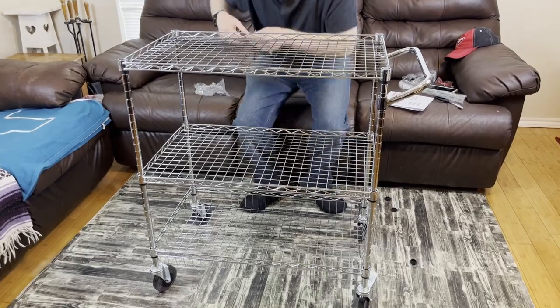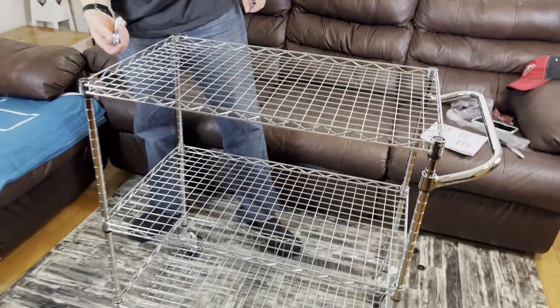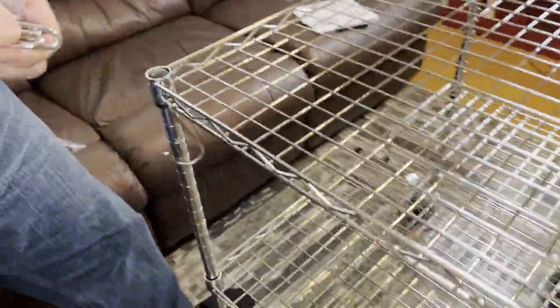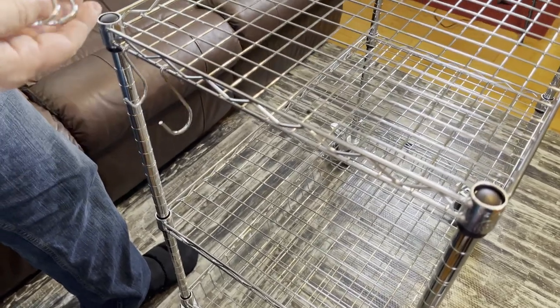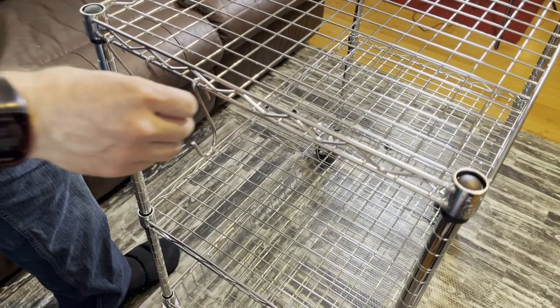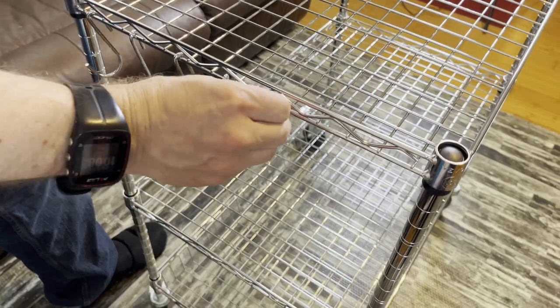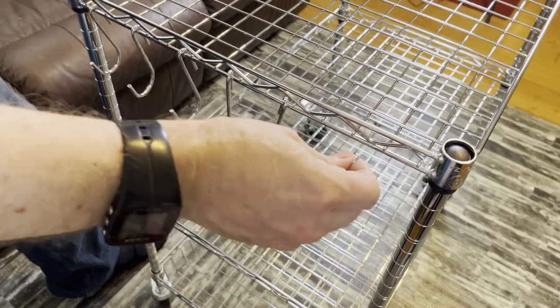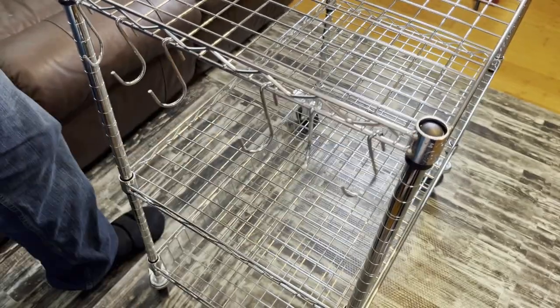The hooks go on to the side of the top wire shelf frame. We have our hooks and we can put them wherever we like. It comes with six hooks, and there's also an extra pair of snaps included for your shelf.